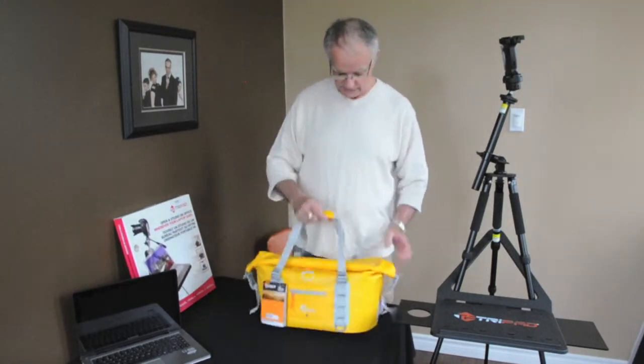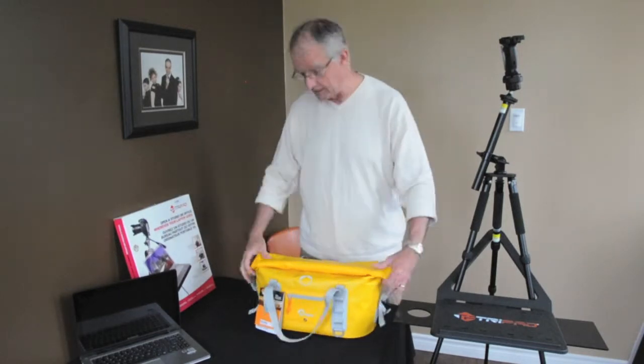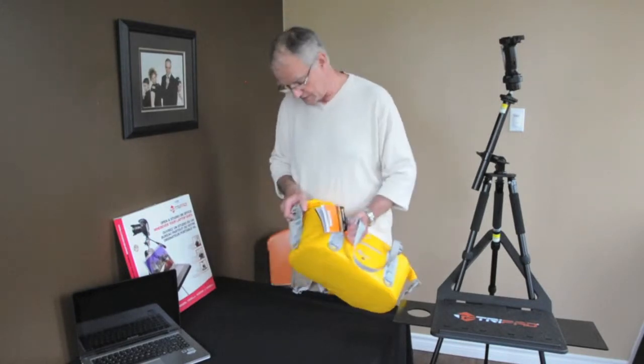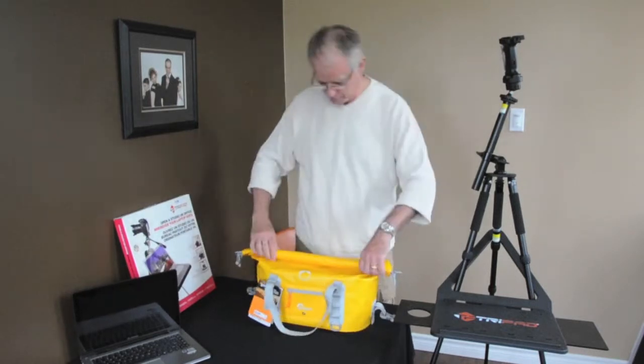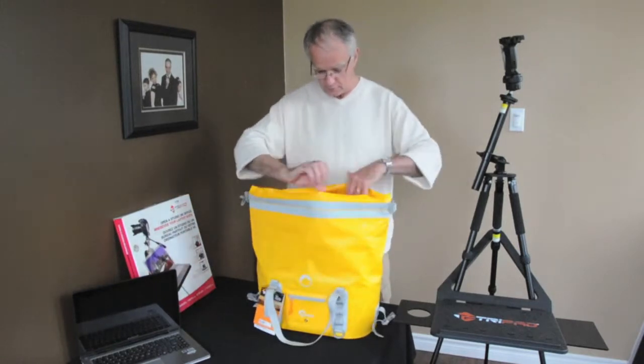The bag will float — not submersible necessarily — but certainly better protection than any other bag out there offers at this point in time. We have pinch clamps on the sides here for opening the bag, and we can unroll the top and open it out.